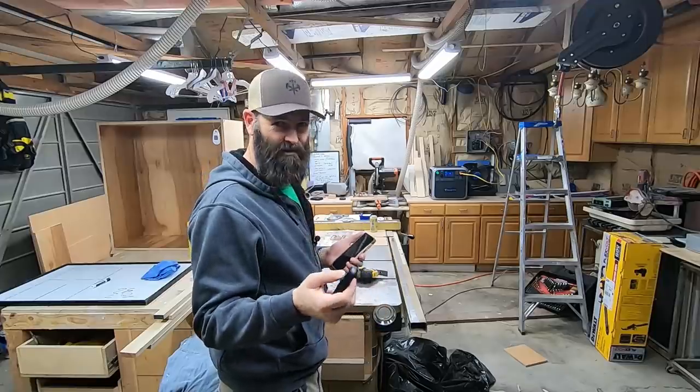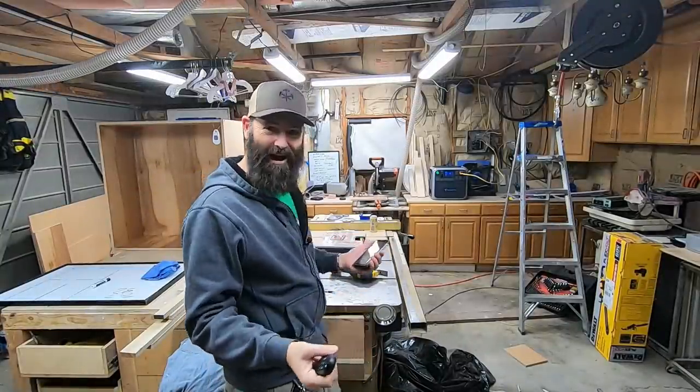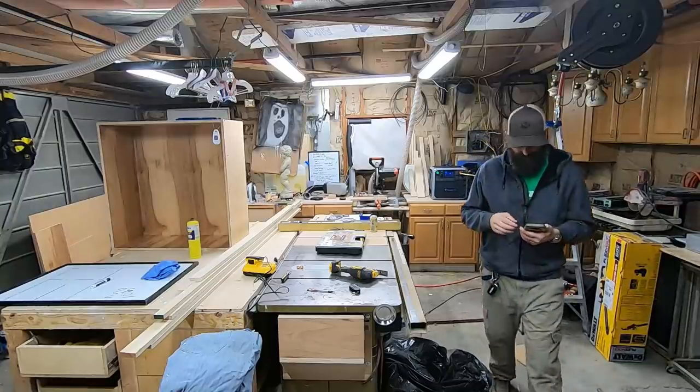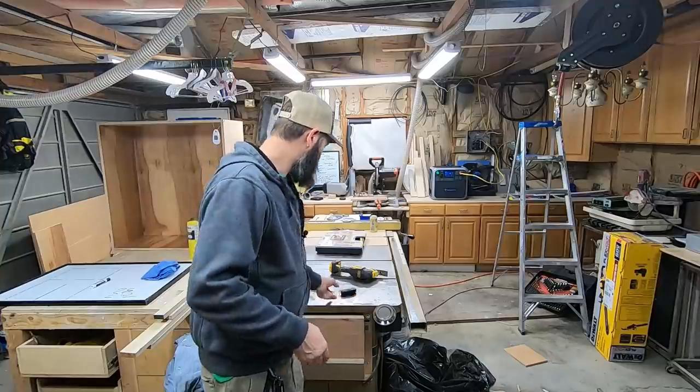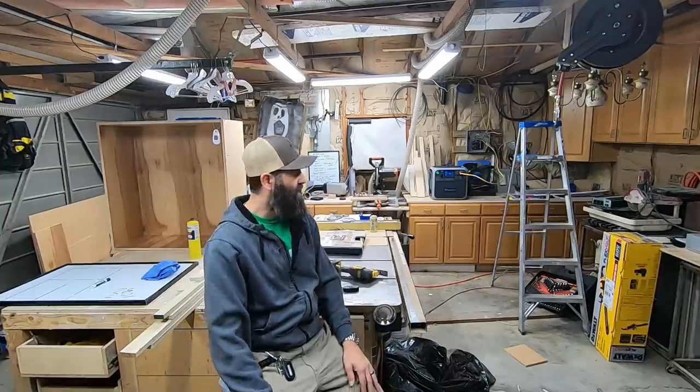I'm ready — I hit channel one and the shop vac turns on. Ready, set, go! It's only 1700 watts. Don't need the flashlight! There you have it — it powers everything I would use in this workshop. That's crazy. I just didn't imagine that it would do that. One other thing I could do is downsize my air compressor to a 110 air compressor. The workshop is off grid! I thought for sure that 60-horsepower shop vac was going to put us in the dark. If you're interested in learning more about this, I'll put a link in the description below.